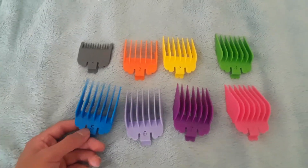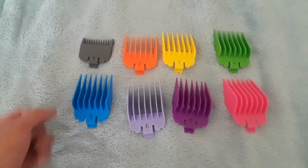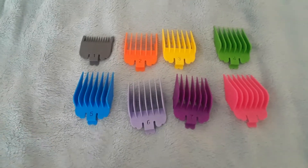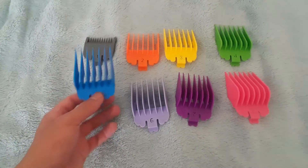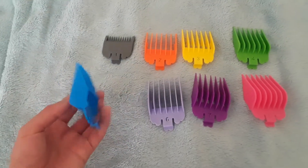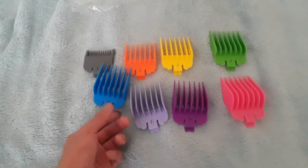I needed some guards because in my Wahl 2000, it skipped the 5 and 7. The guards I previously bought from eBay — same thing, skipped the 5 and 7. I recently bought a limited edition designer set — same thing, 5 and 7. Can never seem to get the number 5 and 7.